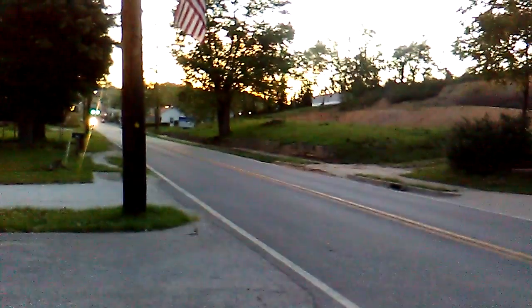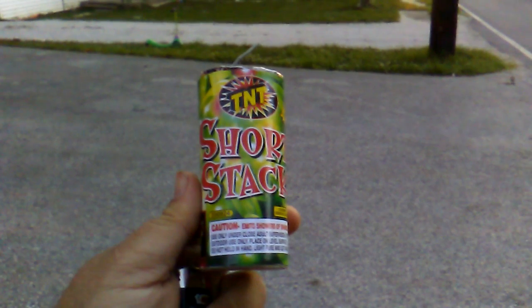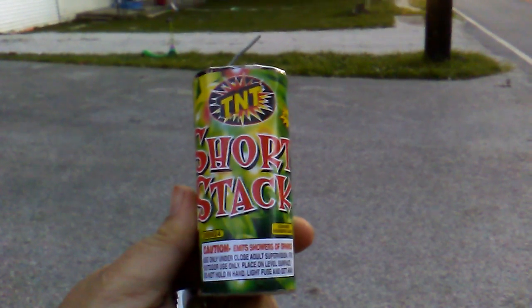Hey guys, Jason Miller here. We're going to do a firework review. If I don't drop it, it might not work. This was purchased at the Dollar General. It's a TNT short stack.